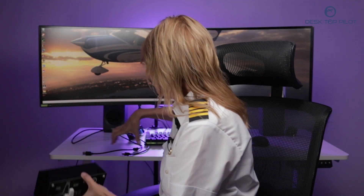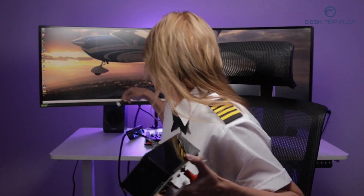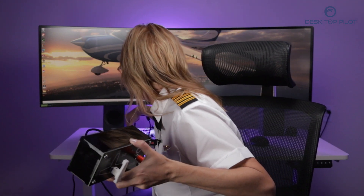Step one is a moment of connection. Grab the type B end of your USB cable and plug it into the back of the device. Next, grab the other end and plug it into your USB hub. To check if you're connected, look for the red light at the back indicating the device is on.